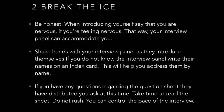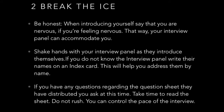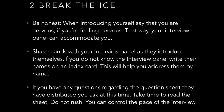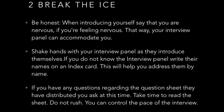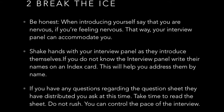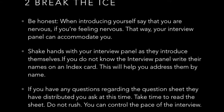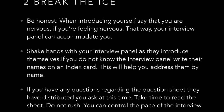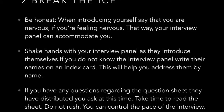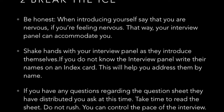Step two: when you are meeting the interview panel for the first time, you need to be honest. If you are nervous, explain to them, 'Hey, I'm feeling a little nervous.' Your interview panel can then accommodate for you. When breaking the ice, shake hands with confidence, get their names, and write their names down on an index card — this will help you address each panel member by name.